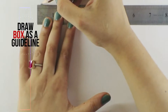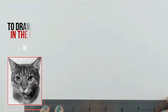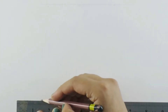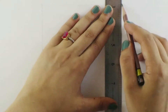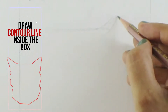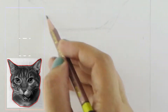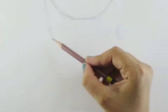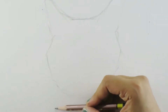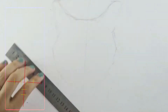First of all I'm drawing a box as a guideline for the overall cat drawing. After that I'm going to draw a contour drawing of the cat as a rough sketch, just by looking at the reference photo. I'm going to give you the link to the reference photo in the description down below, so check that out after this video.